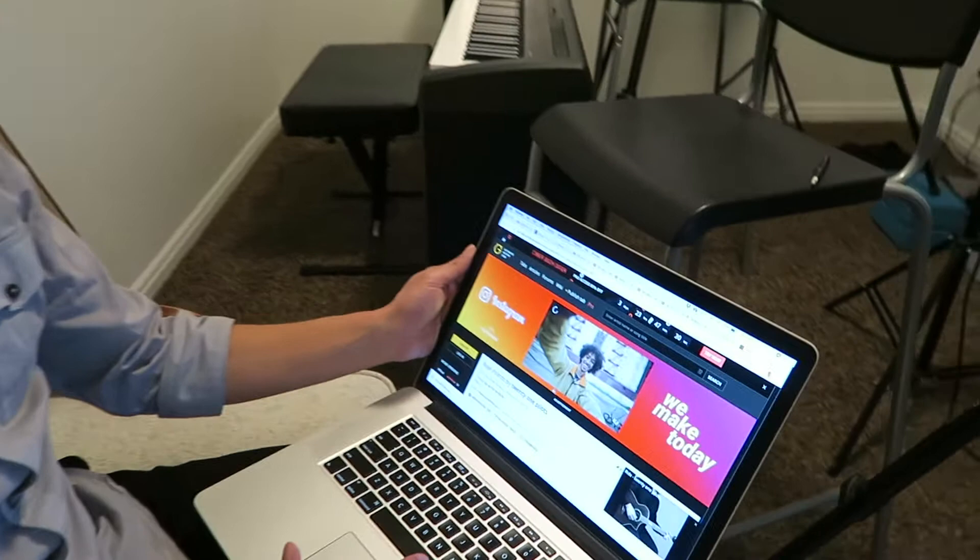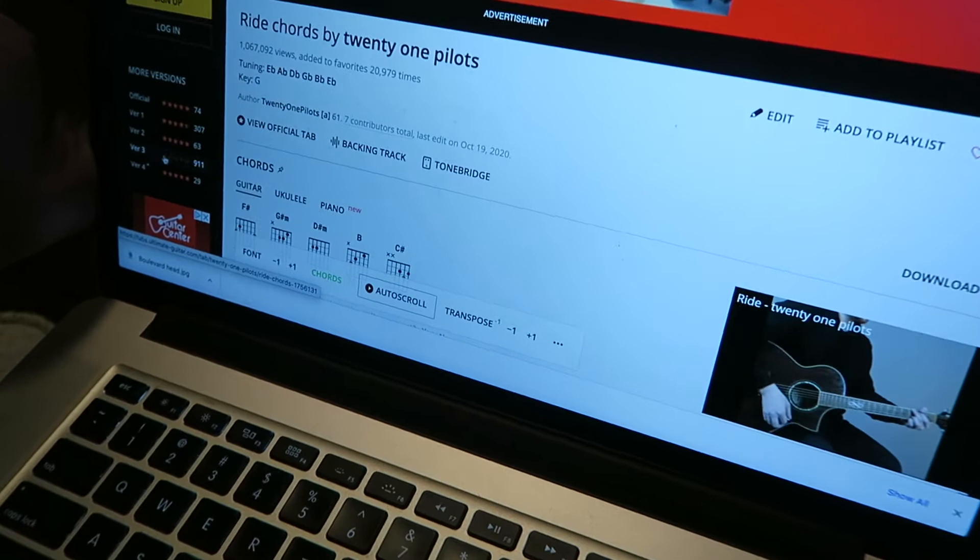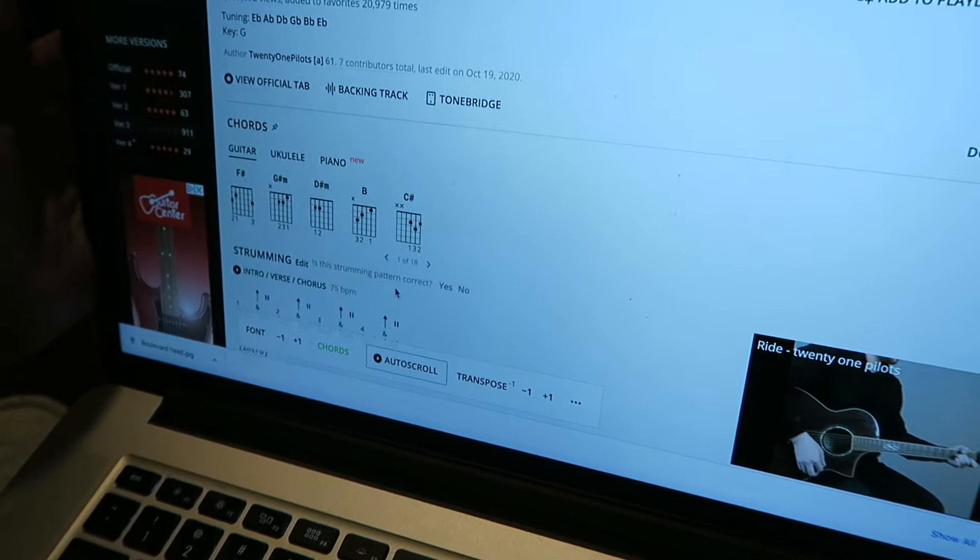The first step I'm going to do is search '21 Pilots Ride chords,' and the top hit is going to be Ultimate Guitar. They basically have the best tabs, and the cool thing is you can see ratings of how many people rated a given version. So I'm going with version three, and this is what we found.